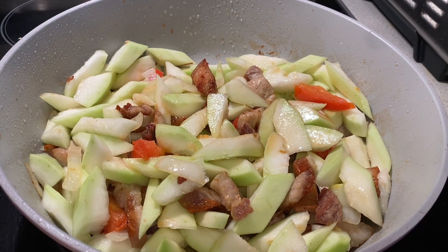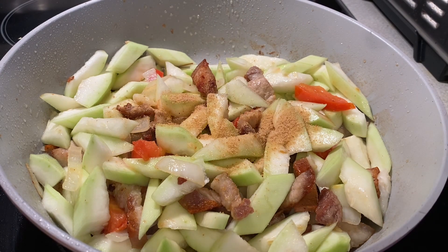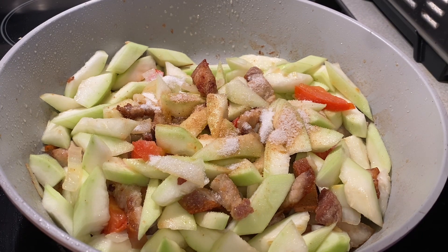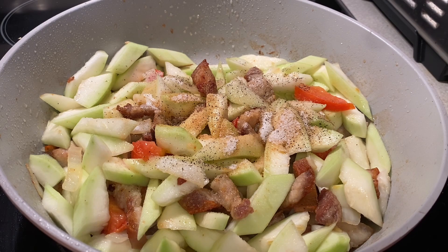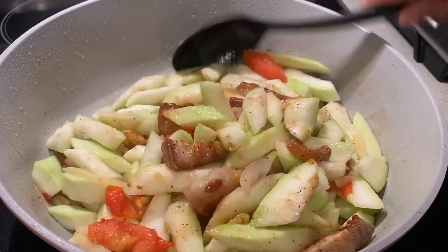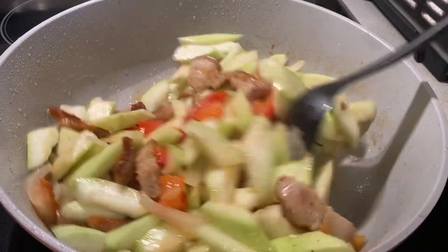Add one tablespoon of fish sauce. And also pork powder — one tablespoon of pork powder, because I added some before when I cooked the meat. Also add one tablespoon of sugar and black pepper. Stir it well so the flavor is good. Add a little bit of salt to the vegetables so they have flavor.